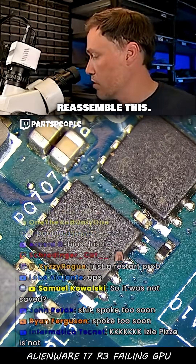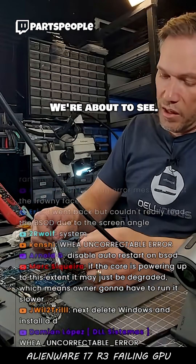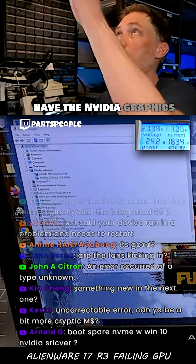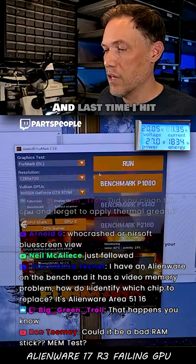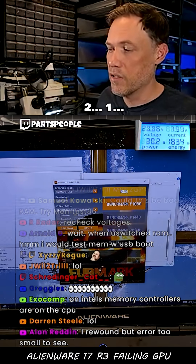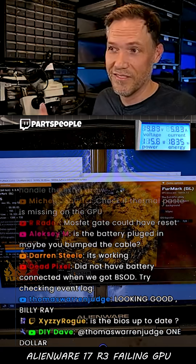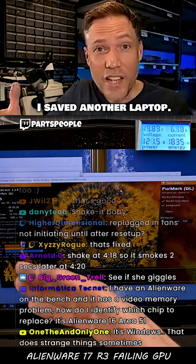Now we can actually reassemble this. I don't know if I saved another laptop yet — we're about to see. The NVIDIA graphics card is enabled, and last time I hit this button the whole system shut off. Three, two, one. I saved another laptop!